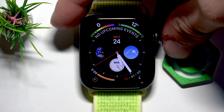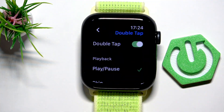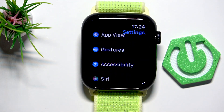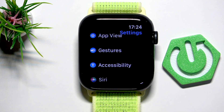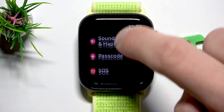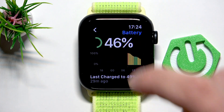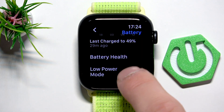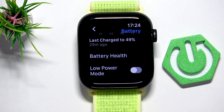Go back to the apps menu and the settings. Find the battery option and when you scroll down, you can see the Low Power Mode. Enable that if your watch is running out of power but you need it for another couple of minutes or even hours.